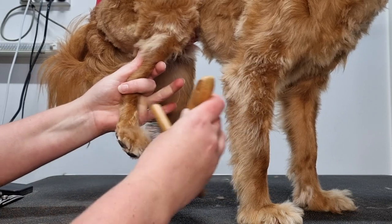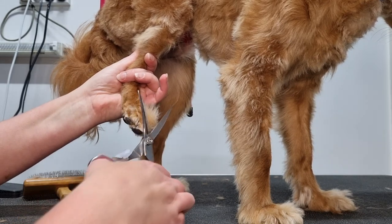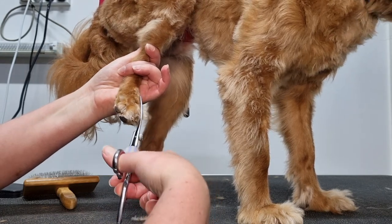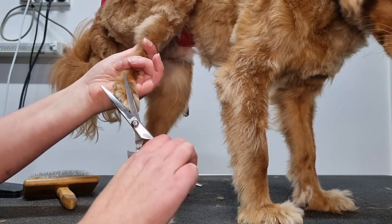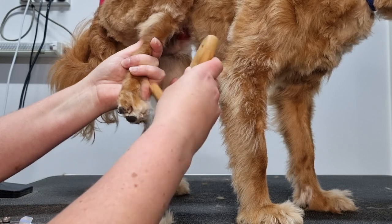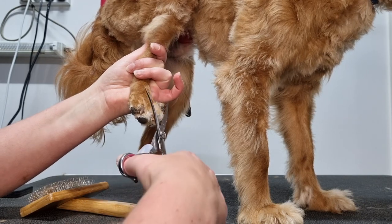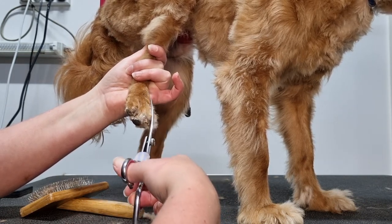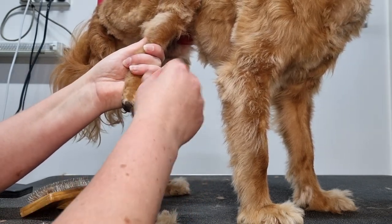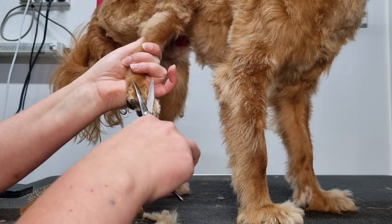The last thing we need to do to finish off grooming this back leg is to trim off the fur across the top of the paw and cut Archie's nails. I've brushed up the fur using my slicker brush and I'm now using my curved scissors to trim the fur. I'll do this again to trim any fur I missed the first time. To triple check, I'll put my fingers between Archie's toes and pull out any fur from between them, trimming any that's sticking out.